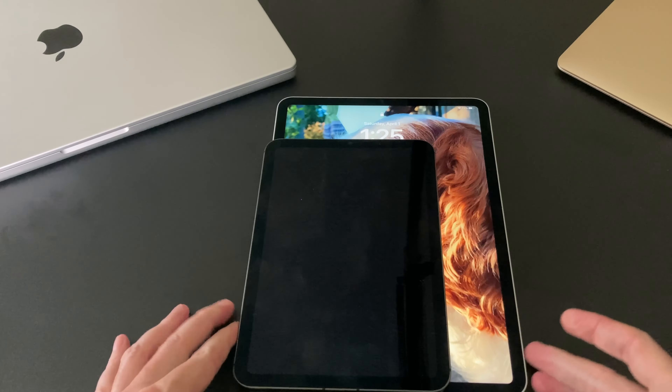Here we have the keyboard. You can see the Apple logo on the back, and here's the cutout for the camera for the iPad Pro. Designed by Apple in California. Let's see what we got inside — Magic Keyboard and a little instruction manual. And here we have the 11-inch Magic Keyboard.